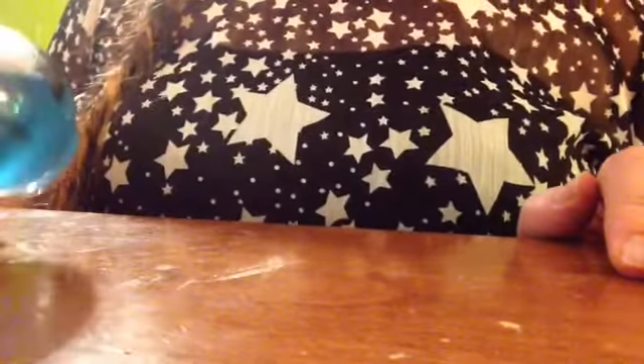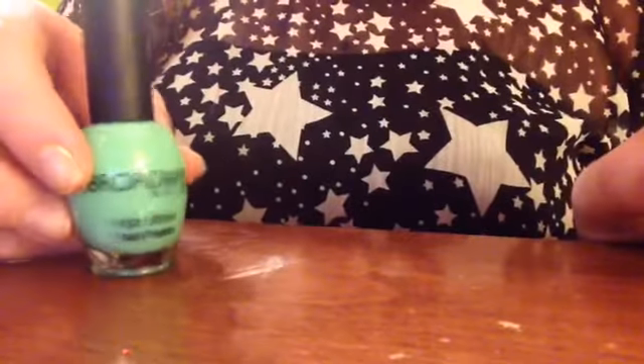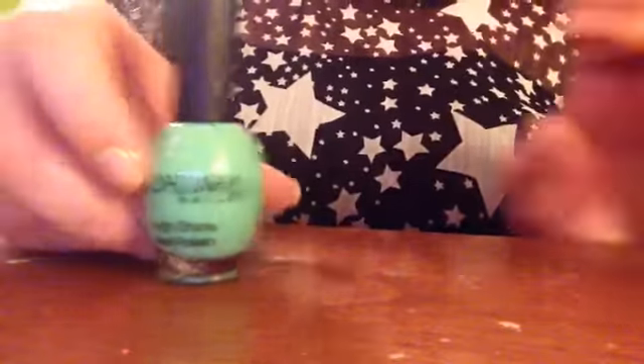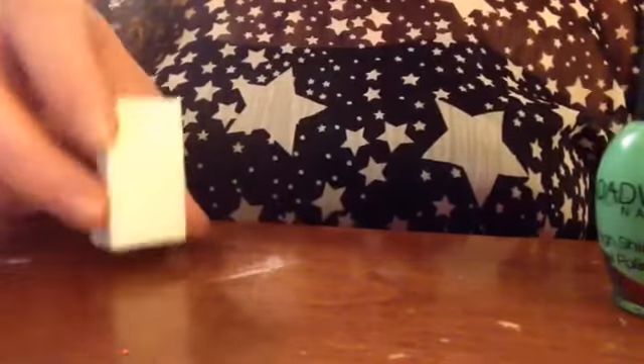First off, you are going to need any top coat — this is from Beauty Secrets. Then you're going to need a white, this is from Broadway Nails which you can get at Dollar General. You'll also need a green apple color from Broadway Nails, an electric purple from Avon, and a makeup sponge or makeup applicator.